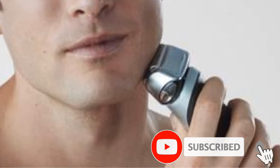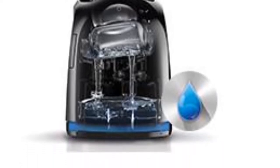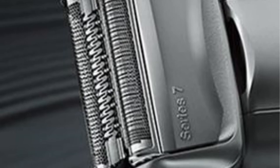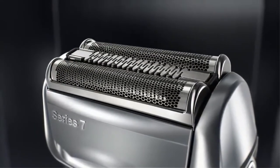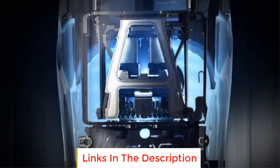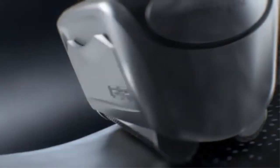Getting too close of a shave is what opens the opportunity for ingrown hairs. Black men can get away with a little bit more hair on their face. This shaver gives you a closeness of 5 millimeters, so less irritation is caused. This electric shaver is 100% waterproof, allowing you to wash it under the faucet or take it into the shower. It also comes with a cleaning and charging station, making that step of your routine very easy. The benefits of this shaver outweigh the downfalls. With a powerful motor, it is a bit louder than other models, but with that noise comes more power.